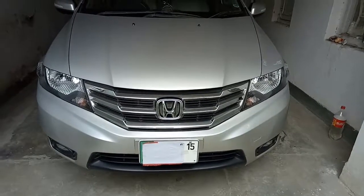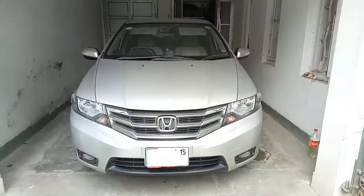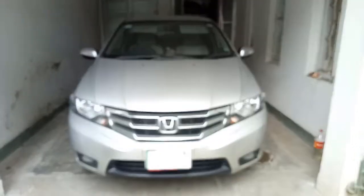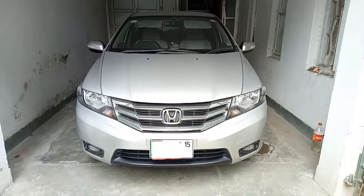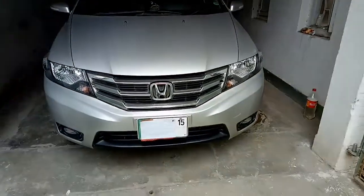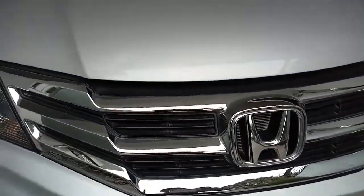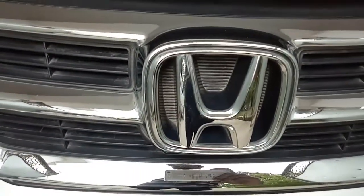Hello everyone, in this video I'm going to review the Honda City 2013 model. If we look at the front of this car, the first thing we notice is these three horizontal chrome grilles containing a Honda logo right in the middle.